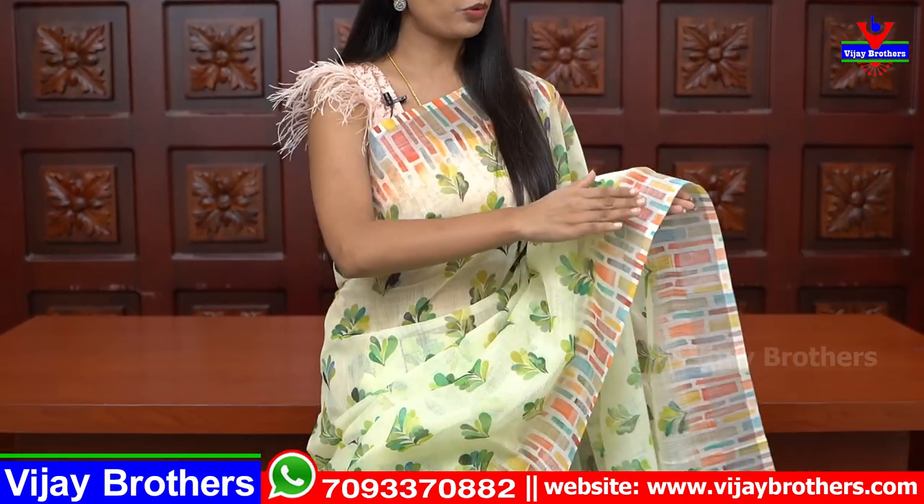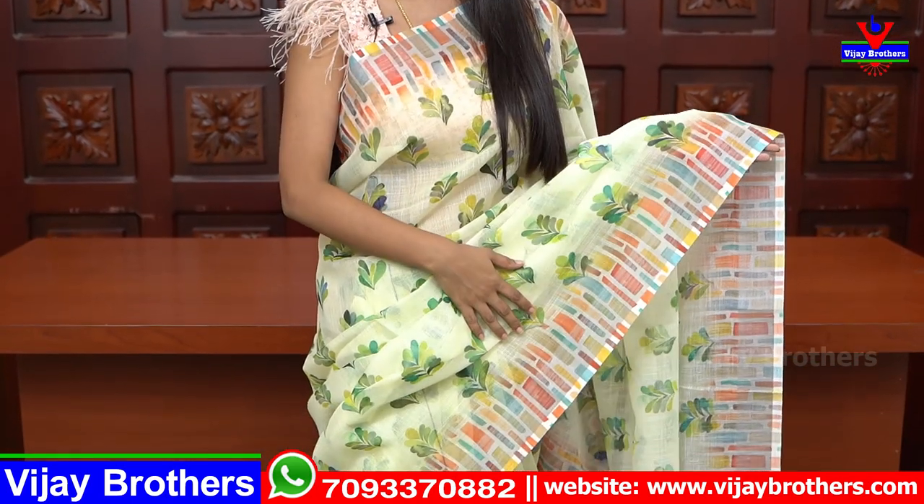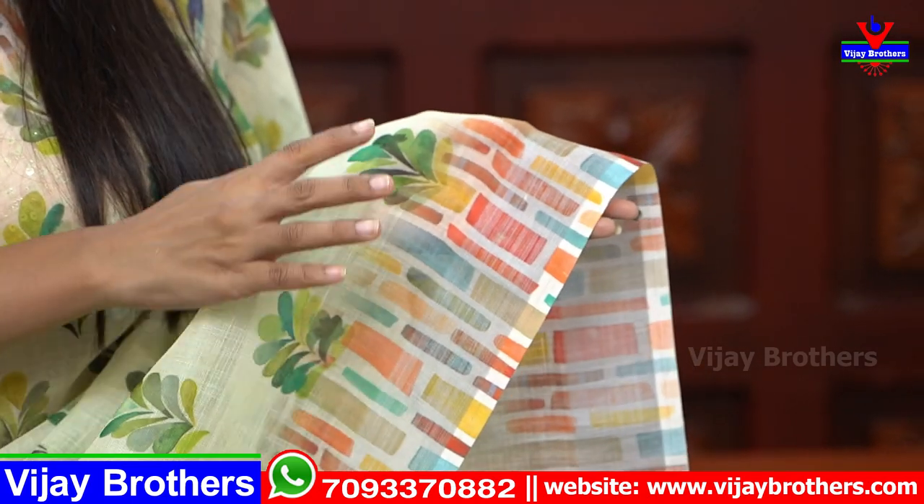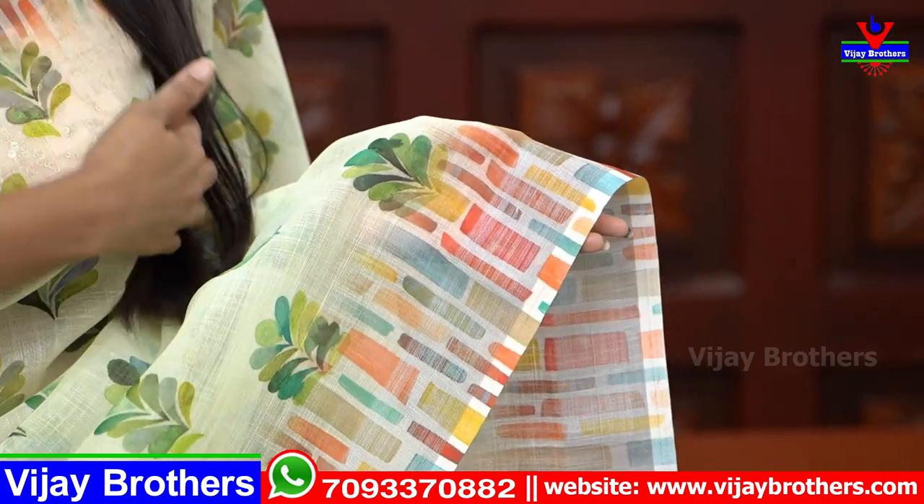First sari — I am going to show you a light and half white shade. Both the sides are colorful blocks: red, blue, green, yellow — all colors — mixed rainbow-like colorful blocks.